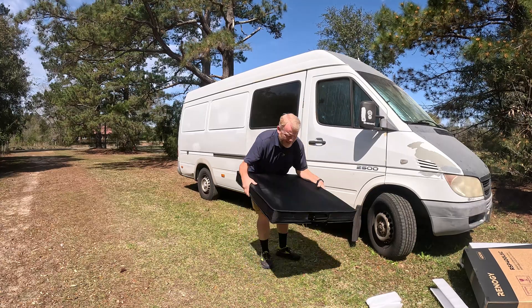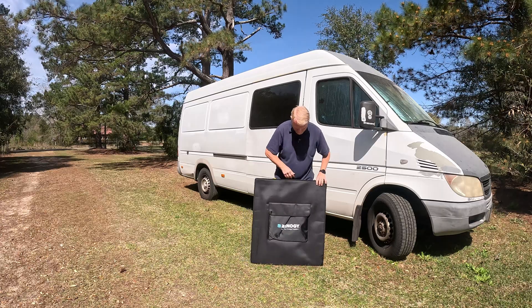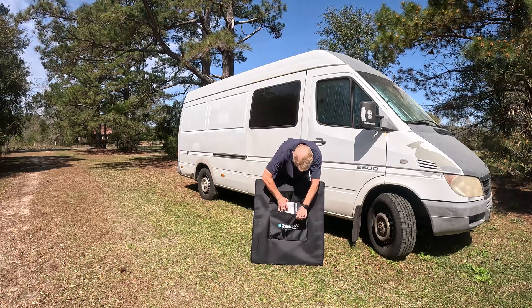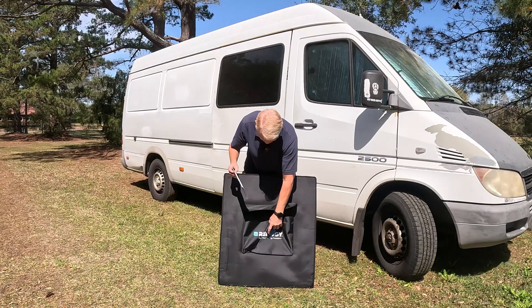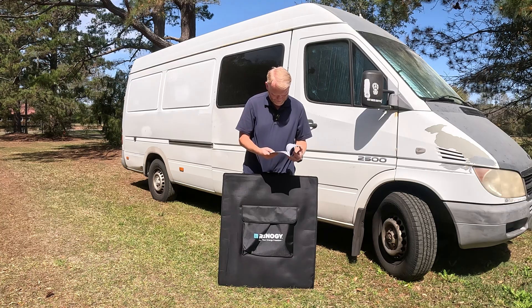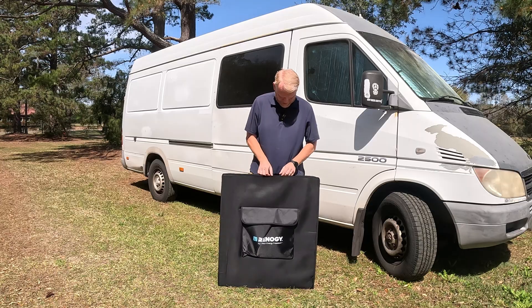As expected, it is packaged quite well. Let's turn it around. First and foremost, it has a nice carrying case. There are instructions — pretty straightforward. There's also a warranty card, which I'll cover — they have a really good warranty system.